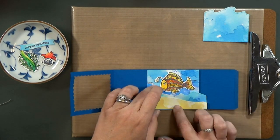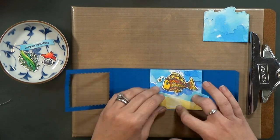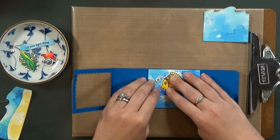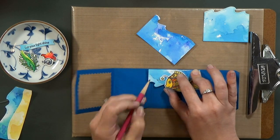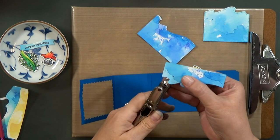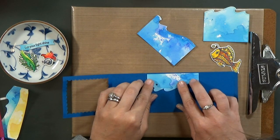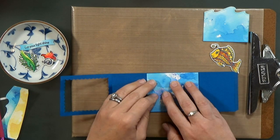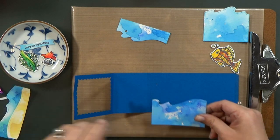Now I can go ahead and line up to see where I'm going to want the fish to live in the box, so that I'll know where to put the light because we're going to build the circuit next. I've gone ahead and lined everything up. I'm going to grab a pencil and mark right underneath where I want the light. Now I'm going to use an eighth-inch hole punch and punch through there.